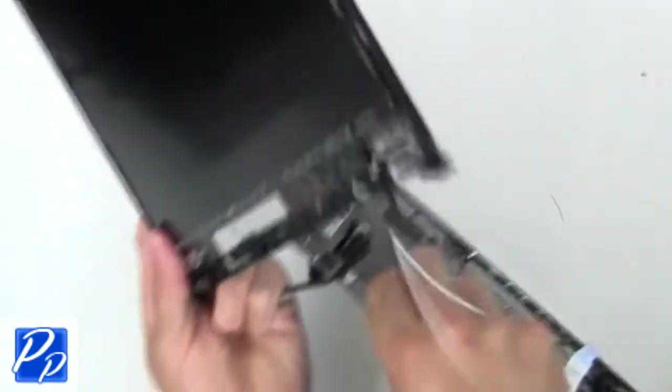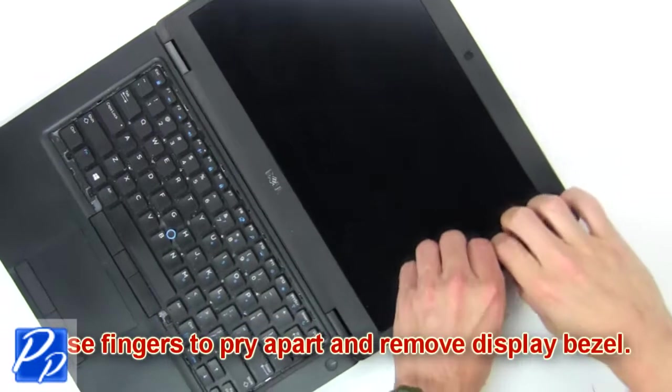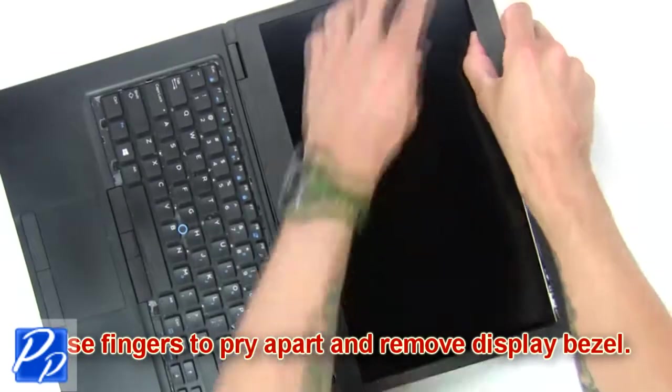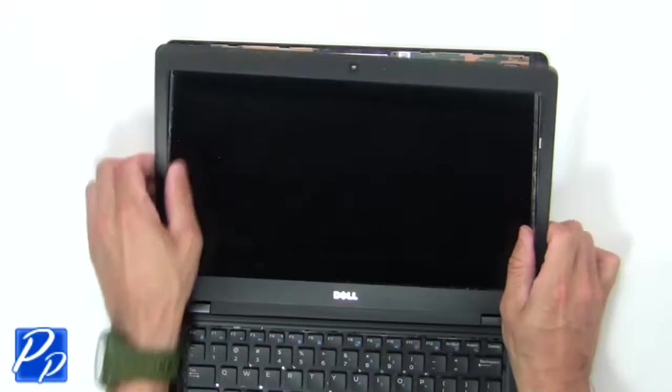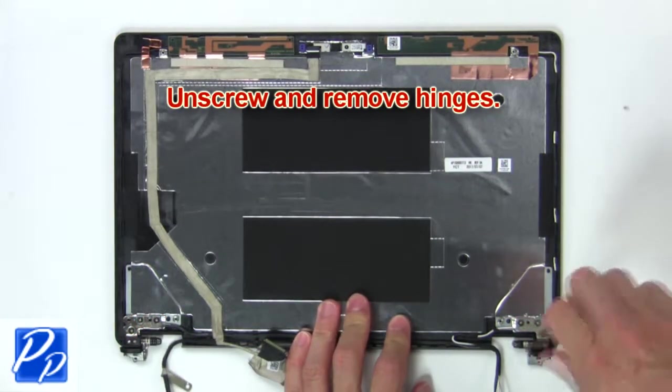Then remove assembly. Now use fingers to pry apart and remove display bezel. Now unscrew and remove hinges.